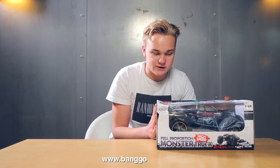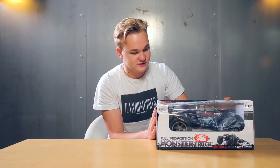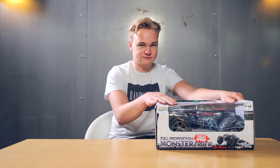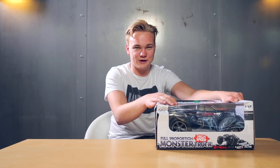Today I got another RC car from Banggood. It's the first monster truck in my collection. I hope it will destroy everything in its way. But first, let's unbox it.